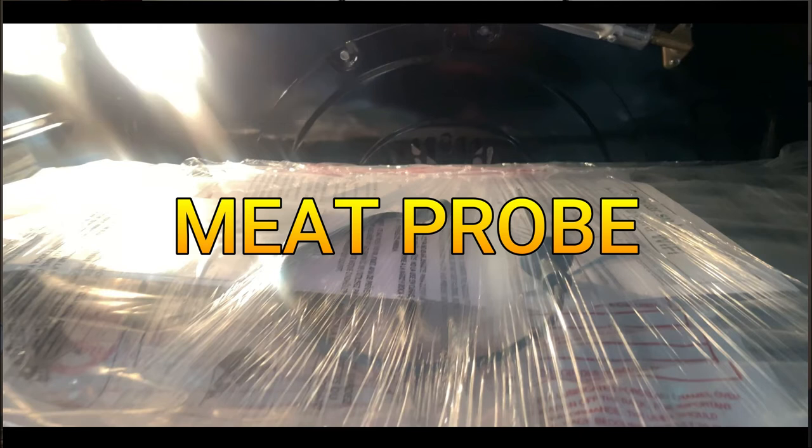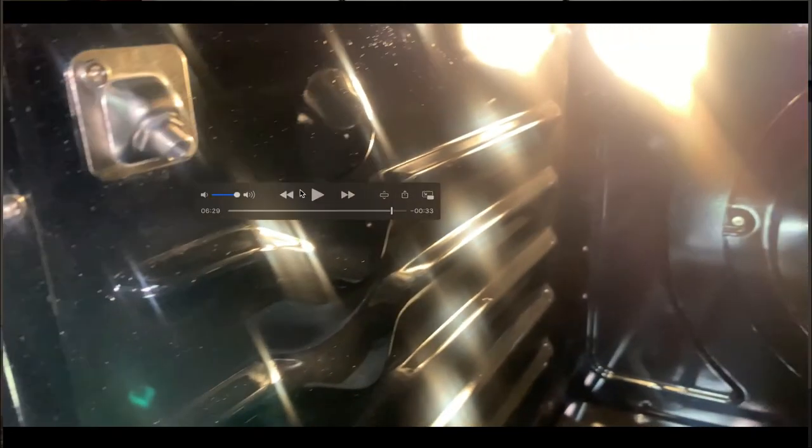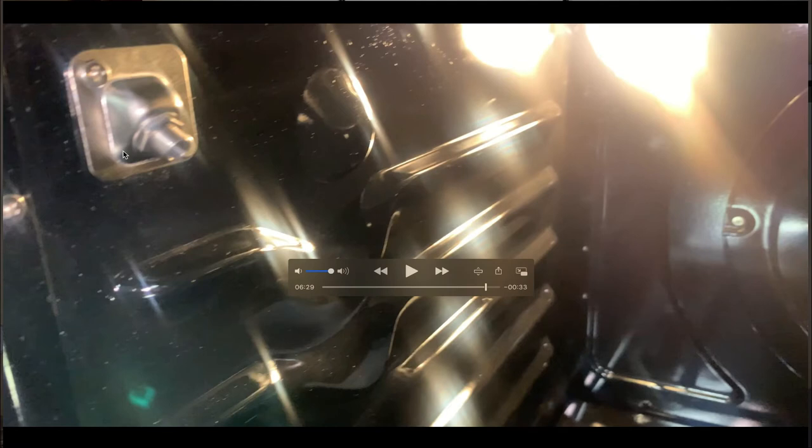Opening the door, you have the oven rack and the meat probe. You insert the meat probe into the meat, then connect it to the silver connector inside the oven. You set the internal temperature — probably around 150 to 200 degrees — and once the meat reaches that temperature, the oven will alert you that it's done. The meat probe setting is a really nice feature.